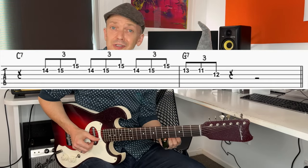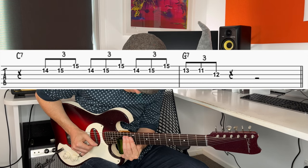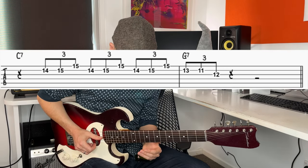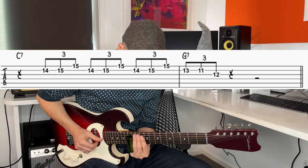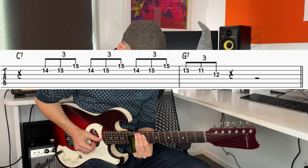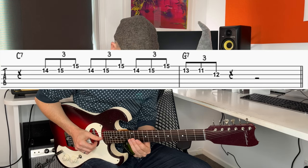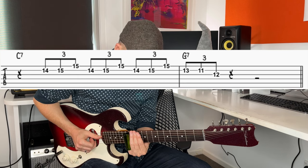You can adapt this and do all sorts of things - you can let those notes ring a bit more, however you want to change it and make it your own. The last bit is just on beat one of the one chord, going from the 13th fret to the 11th fret on string two, and then the 12th fret, which is the G note resolving. So just 13th fret, slide down to 11, then finish on the 12th fret.